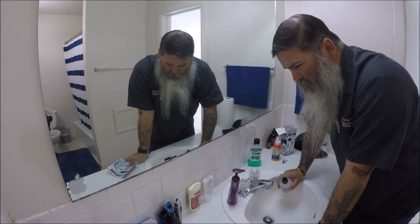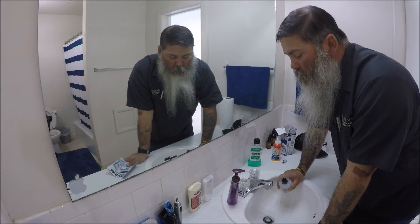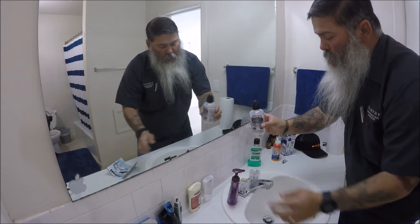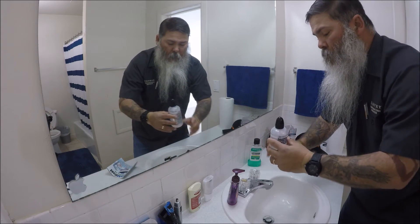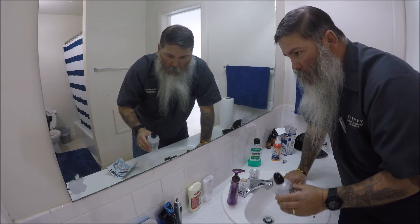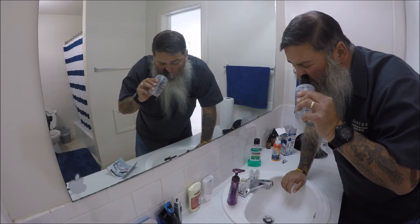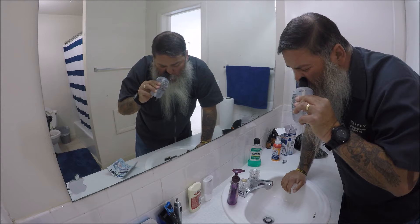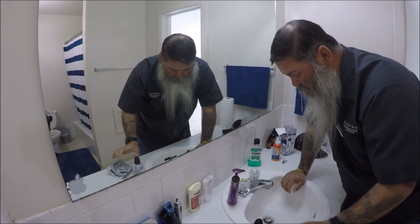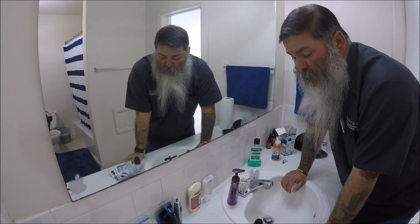I'm glad my cleaning lady's not coming till next Thursday. Still got it — alright, we'll use one more of this. Here we go. I think I sucked some of it back in the bottle — I don't think it's supposed to do that.